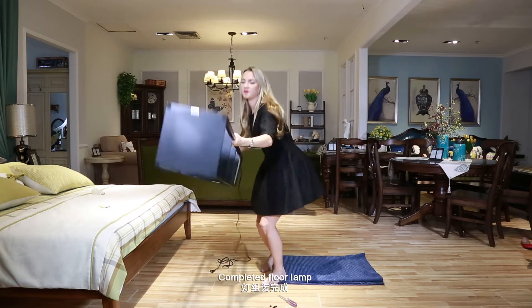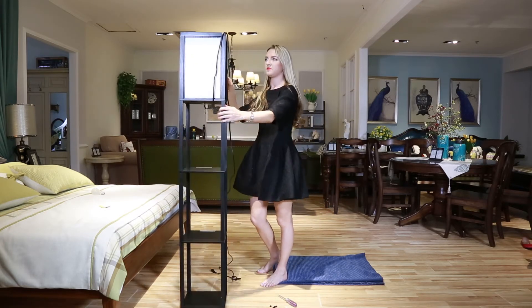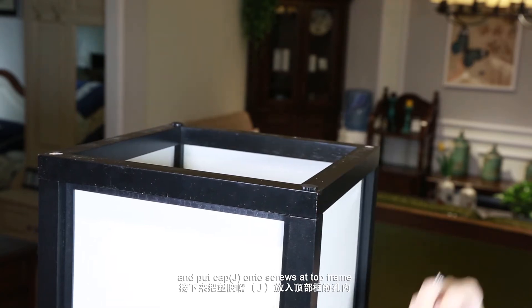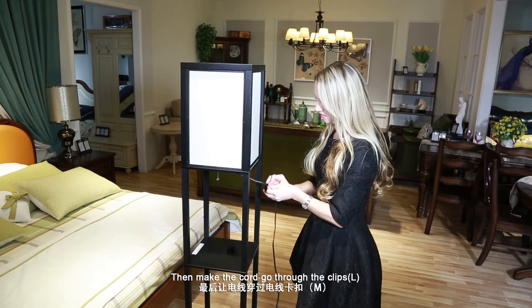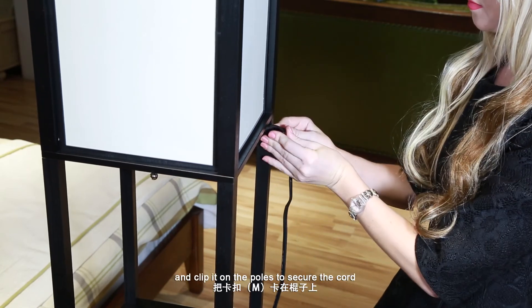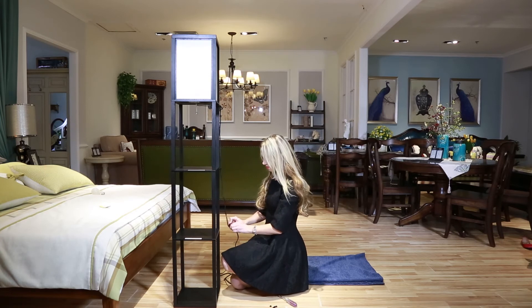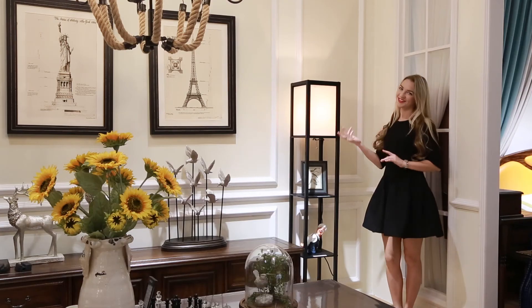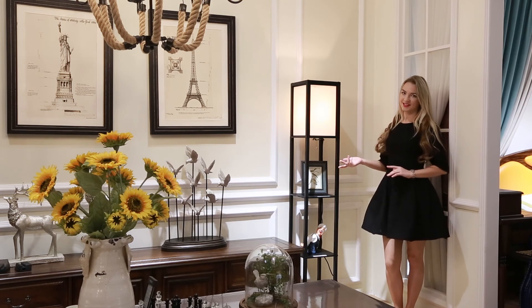Step 6: Completed floor lamp. Stand the floor lamp and put cap J on two screws at the top frame. Then make the cord go through the clips L and clip it on the poles to secure the cord. You can use it safely now. I care.